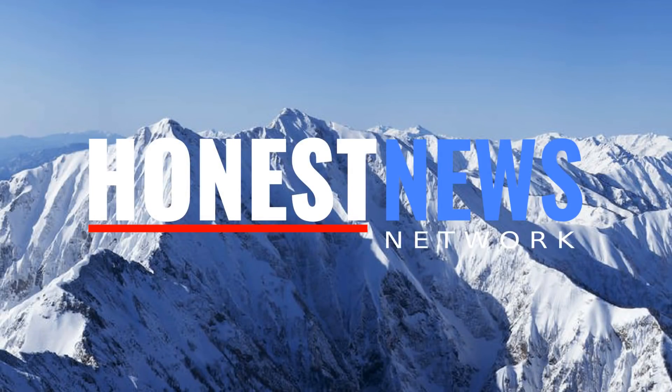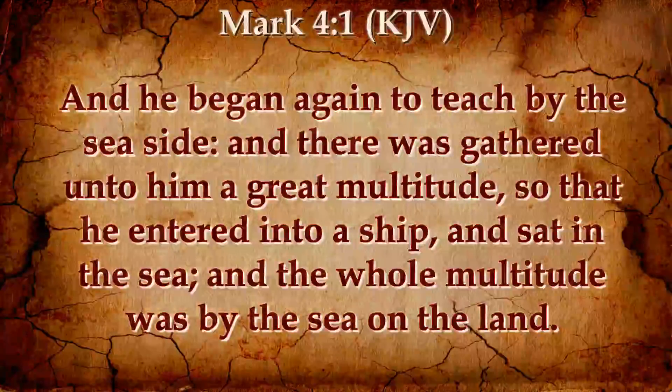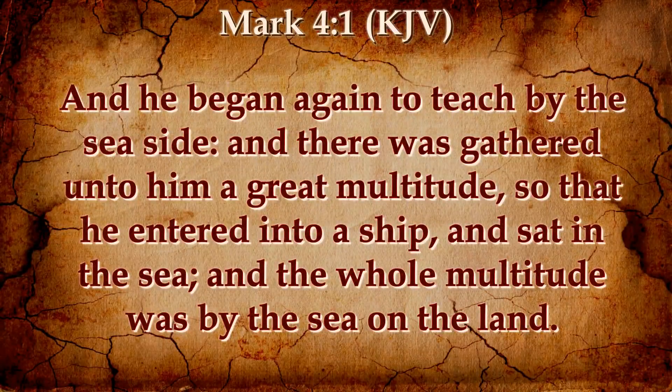Welcome back to Honest News. We'd like to follow in the reading of God's Word. Mark chapter 4, beginning with verse 1.